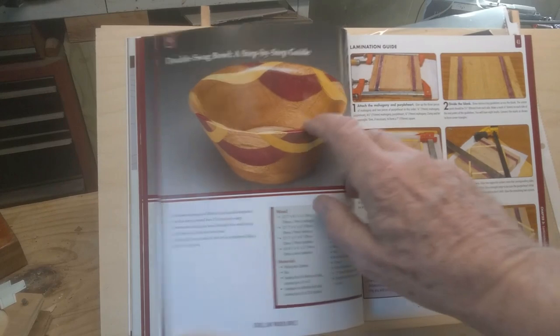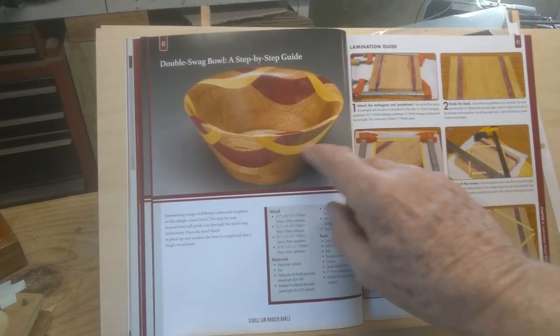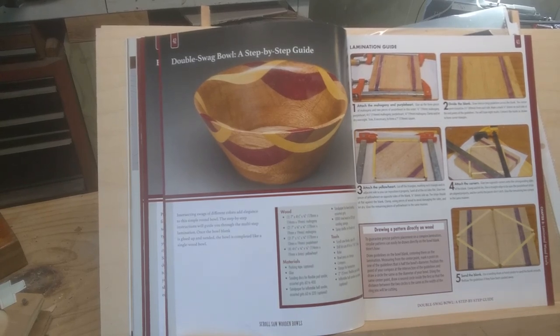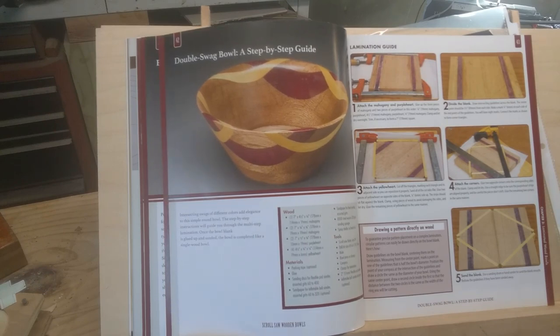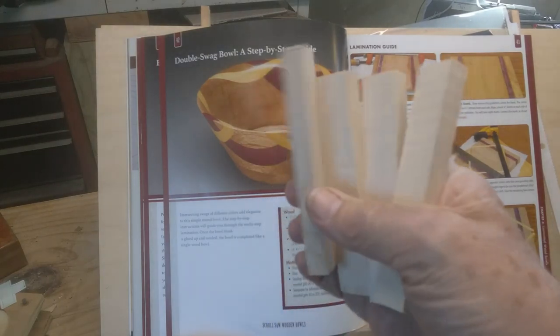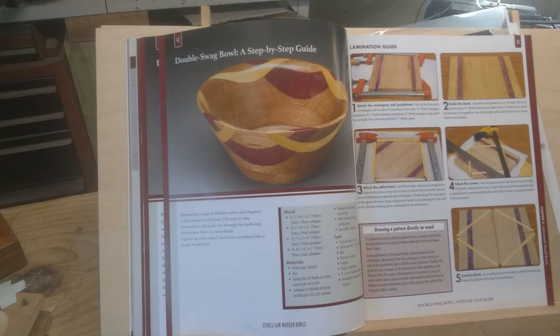This one's going to be made from mahogany and purple heart. She used yellow heart, but I'm not using yellow heart because it's going to take me a while to get it. Plus, the cheapest I found it, I could get two boards for $38 — really more than I needed. And all I needed was four little pieces like this. So I'm going to substitute maple for that.